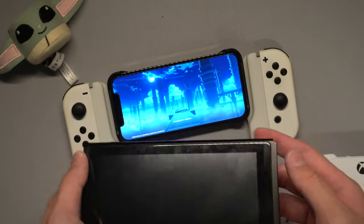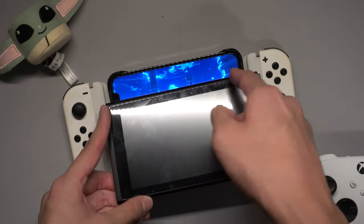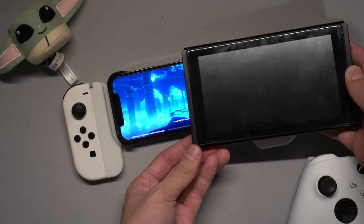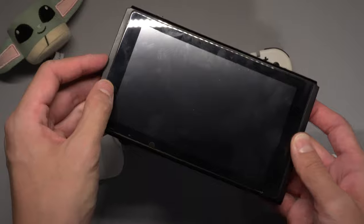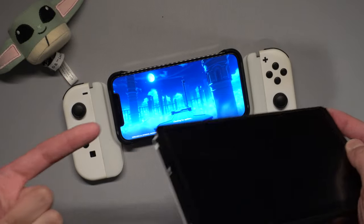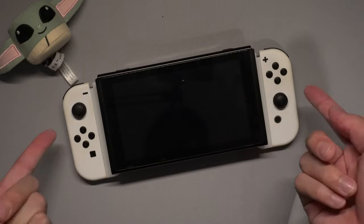If you look at it, the Switch seems like it has a much larger display than the iPhone. But if you do a side-by-side comparison, the width is actually the same as the iPhone. The Switch is slightly taller, but that's nothing too big to worry about. And the Switch's bezels are really thick all the way around while this has pretty much a bezel-less display. So if you place the Switch on top of it, it's pretty much the same size.